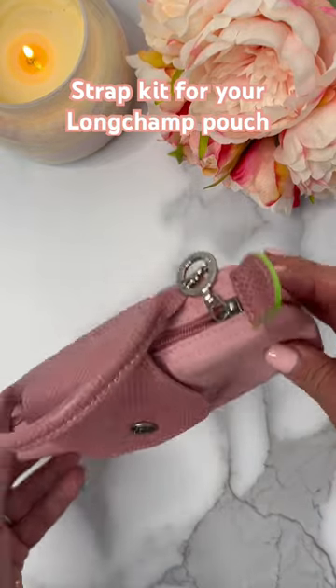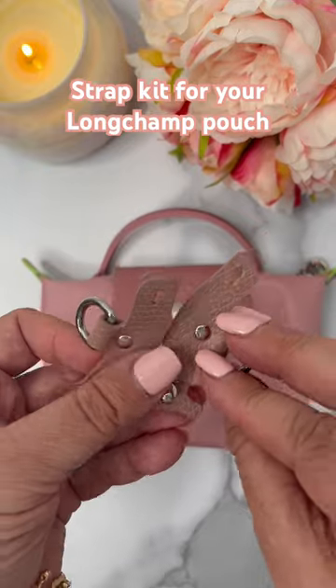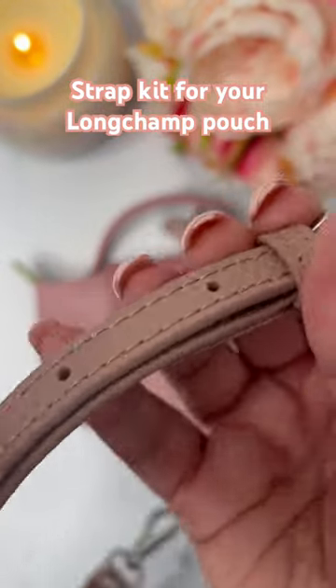Adding a strap to your Longchamp pouch without punching a hole in the leather. Here is a kit that I have found on eBay to attach a removable and adjustable strap to your Longchamp pouch.